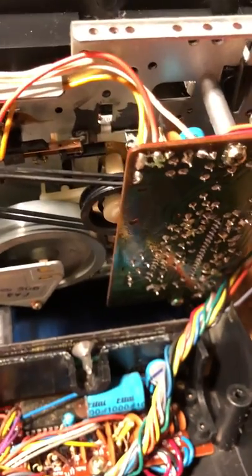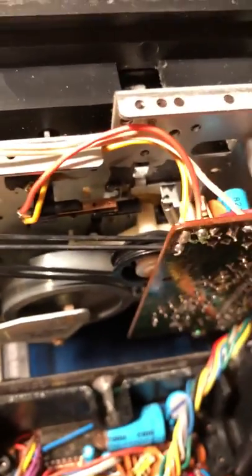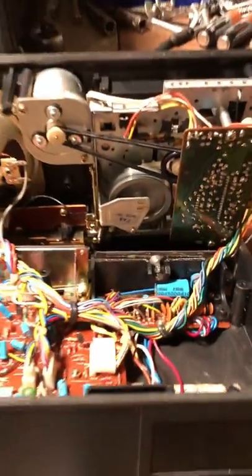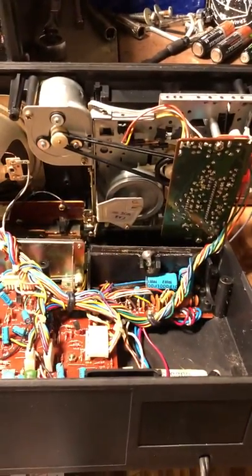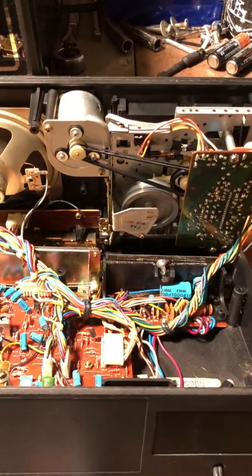But everything is in. You can see the two new pulleys right here — nice and tight, everything is on the way that it's supposed to be. So I'm gonna go ahead and put this back together and test it out, so stay tuned for part three.